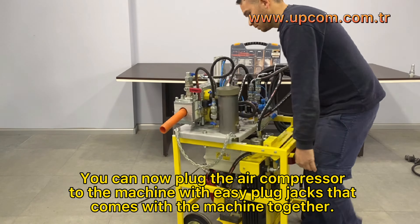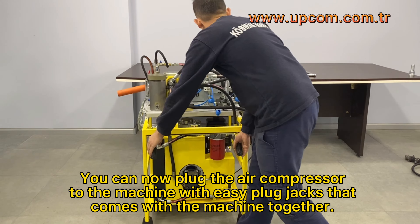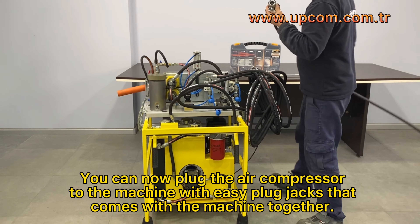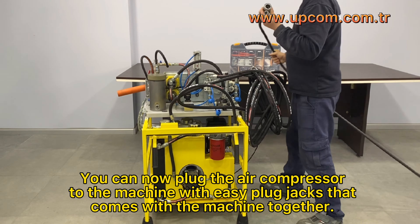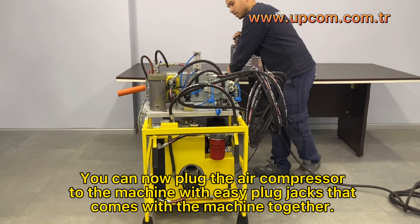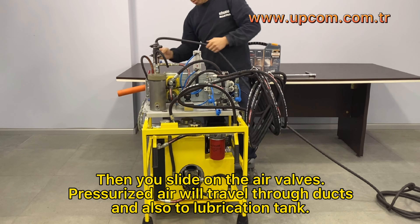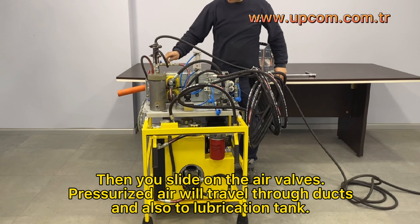You can now plug the air compressor to the machine with the easy plug jacks that come with the machine. Then slide on the air valves. Pressurized air will travel through the ducts and also to the lubrication tank.